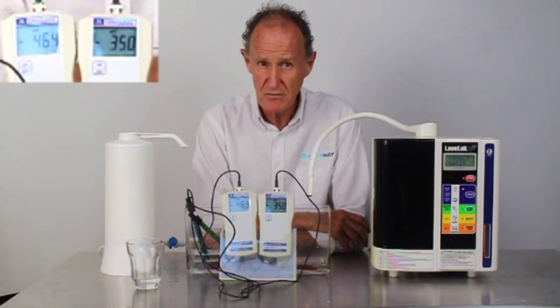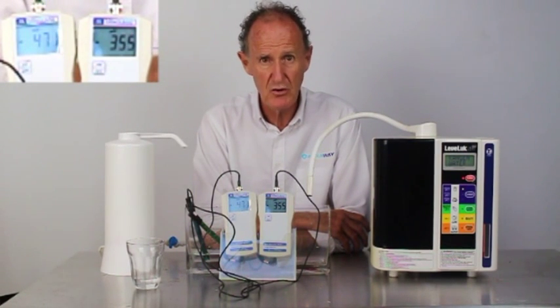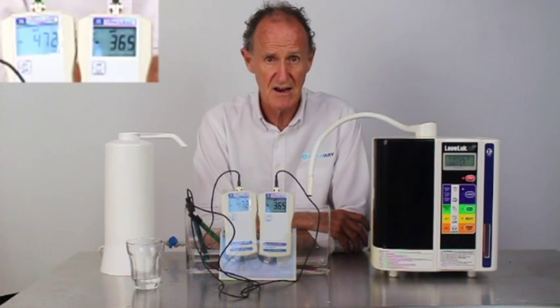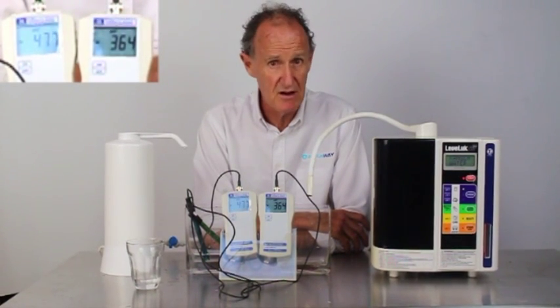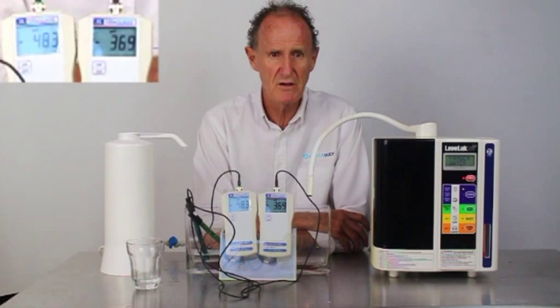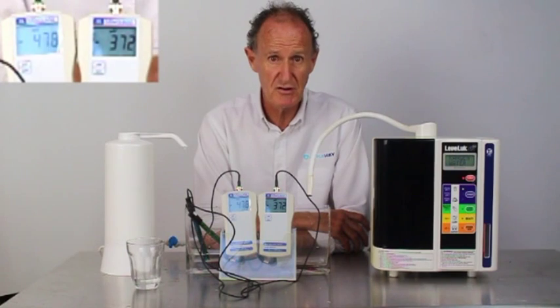Very high ORP readings really don't do a lot for you, because the free hydrogen in your body will only unite with free radical oxygen if there's enough free radical oxygen. I learned years ago that this is so effective as an antioxidant that very often you'll be drinking this water and peeing out antioxidants because there's nowhere for it to go. The very high readings are usually accompanied with rather bad tasting water, so I don't like to go over about 500, even though we've seen it possible.